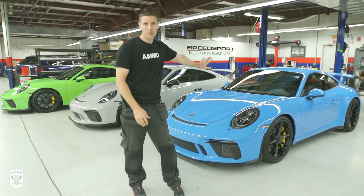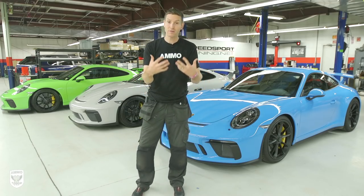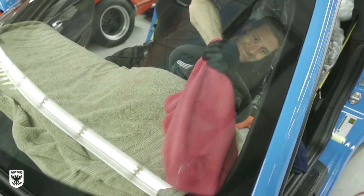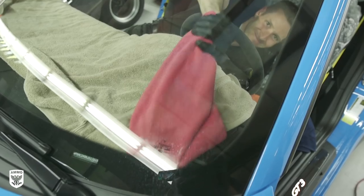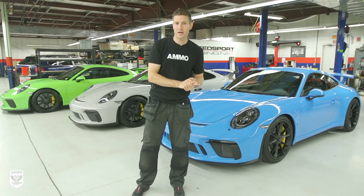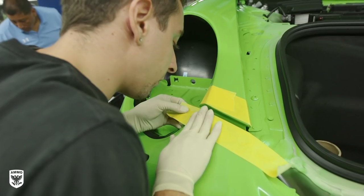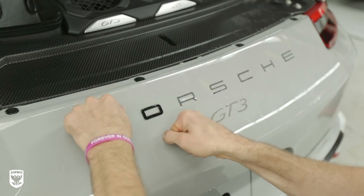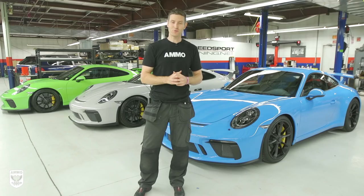We're gonna be focusing on the interior glass. Brand new cars, kind of a pain in the butt. There's yellow gunk on the inside of the windshield, so I'm playing with some techniques. Plus we're gonna be putting a full clear bra on here and of course doing a paint correction and a lot more. So that's coming up on this episode of Drive and Protect.